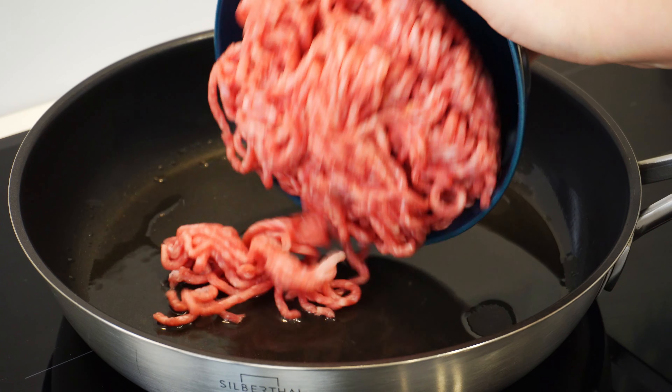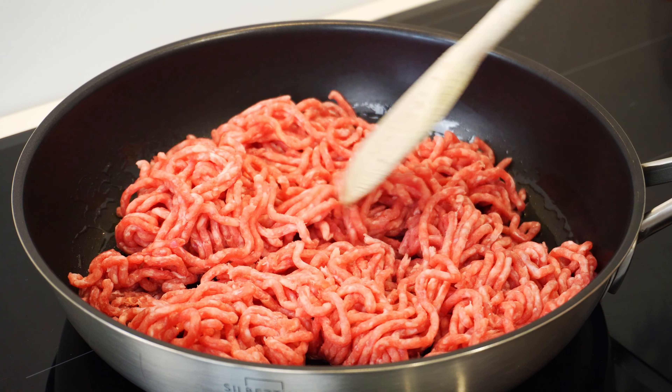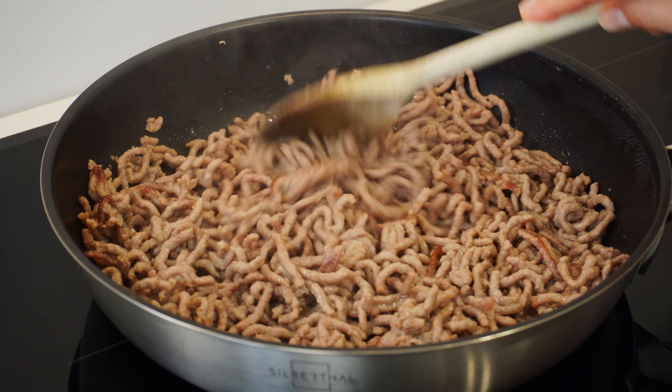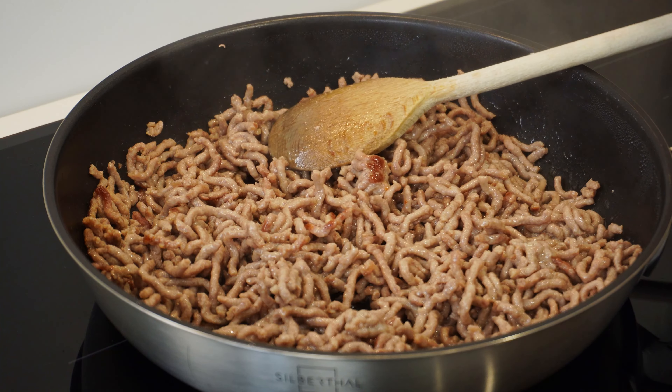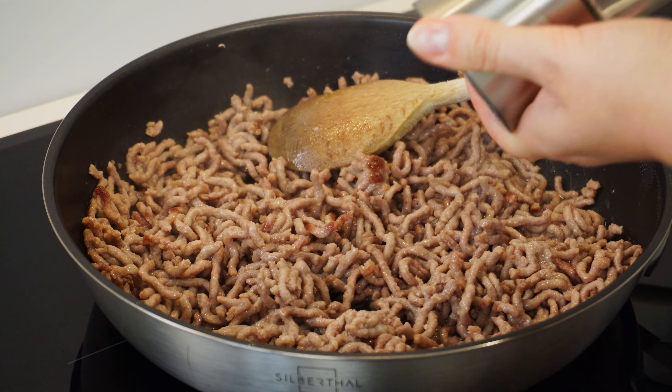Now we need to put some cooking oil in a frying pan, heat the pan and the oil, and put the meat to fry. While the meat is frying, stir it occasionally, add about a teaspoon of salt and half a teaspoon of black pepper, and let it cook.